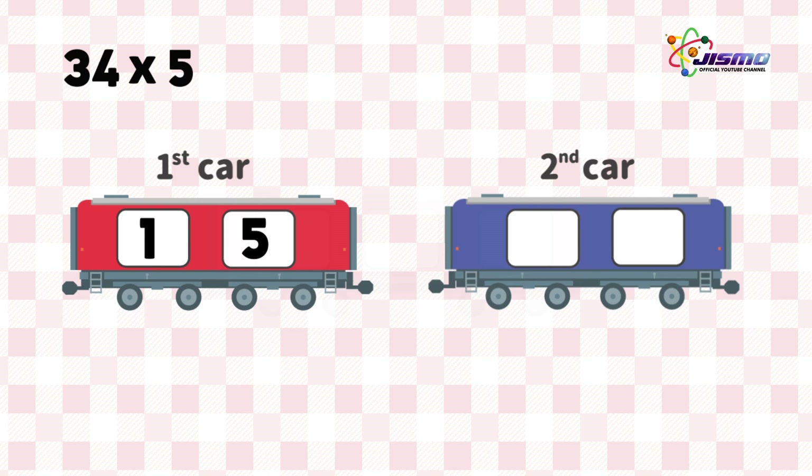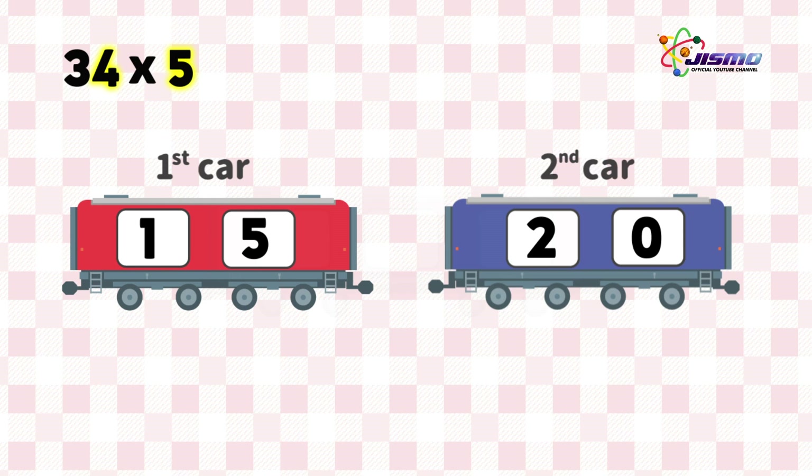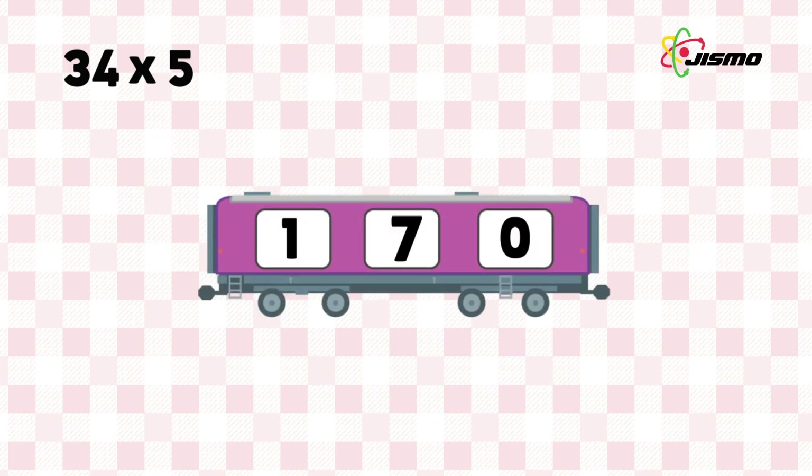And we multiply 5 by 4. The answer is 20. Put 20 on the second car. Then, we connect the first and second cars by adding the numbers on the yellow color windows. The answer is 170.